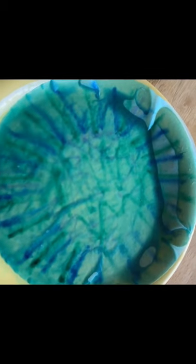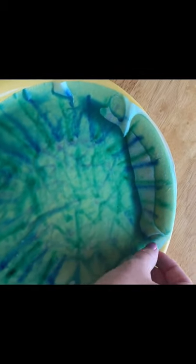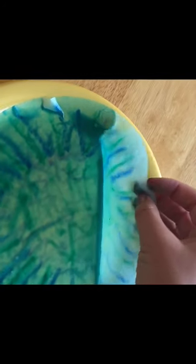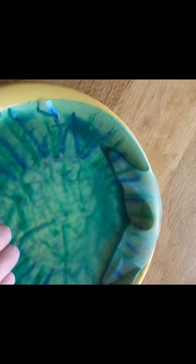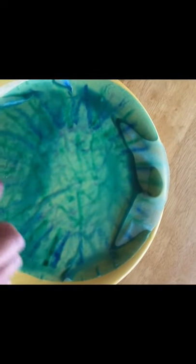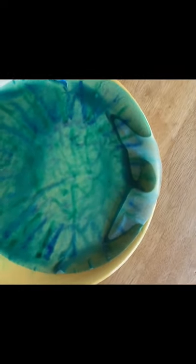I didn't have a spray bottle, so I poured a little bit of water on it, and that looks like it's going to work fine as well. Once the water's on there, it's going to be kind of wet and soggy, so we're just going to let it dry out. Set it outside to dry for a few minutes. This is a good time to take a break and go do something else for a little bit and come back to it.